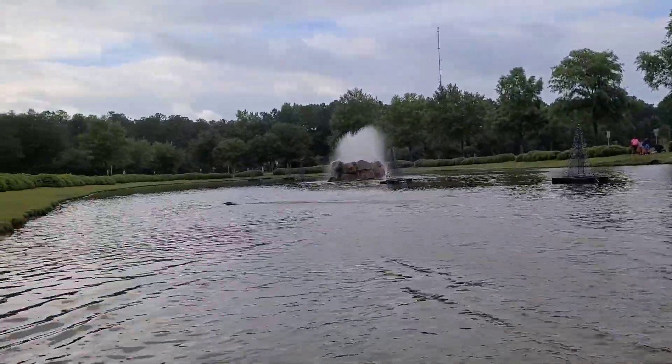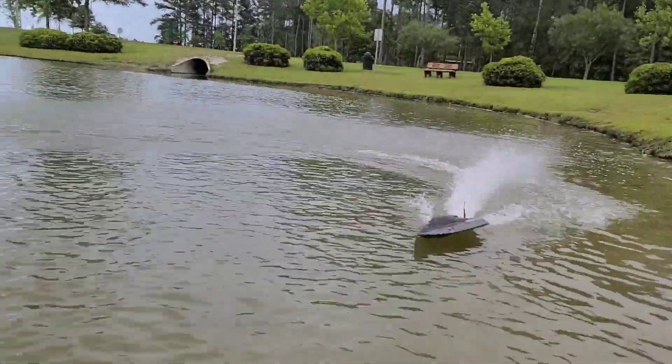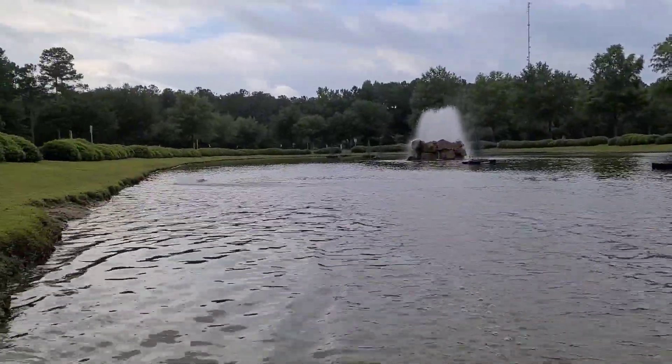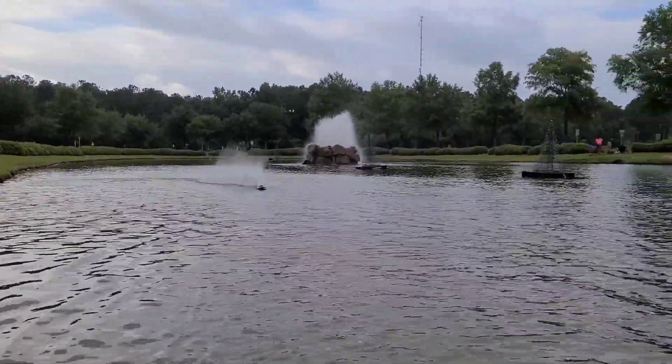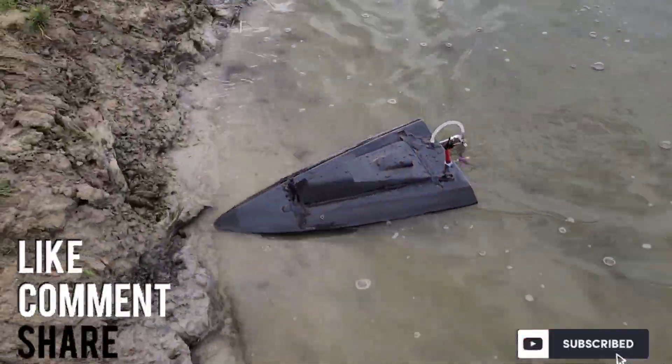We landed it — that's telling me to bring it in. That's our battery on that one too, perfect timing. Alright, I'll let you guys go, thanks for watching.